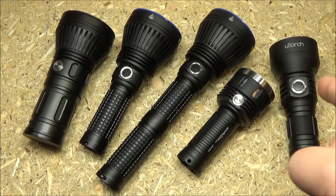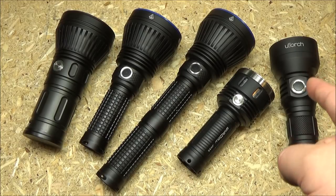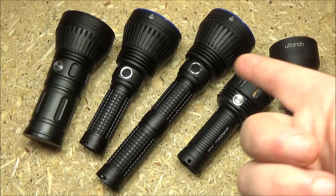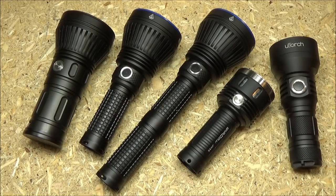And that is the U-Torch UT-02. I'm not sure if AmuTorch is a different company than U-Torch or what, so I don't know the connection there or if there is any. But the U-Torch, which is an OEM of a Manker, is a good light — I'll include a link.